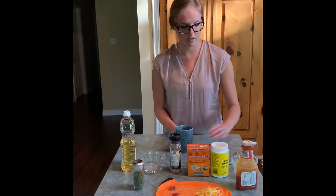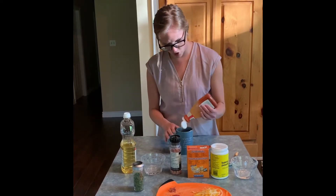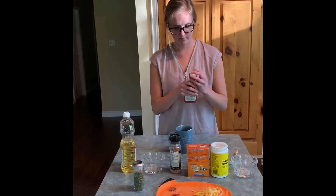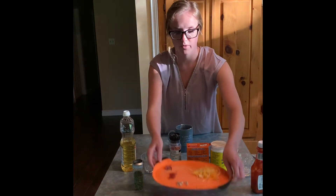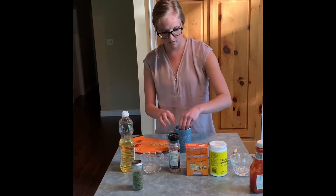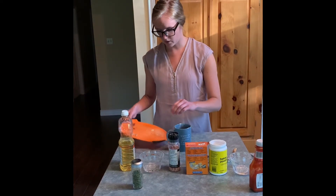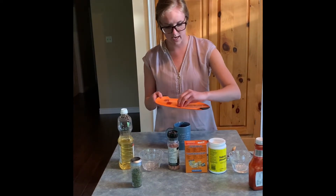Next we're going to add our pizza sauce. You can use about a tablespoon — I'm going to measure it in until I've covered most of the dough at the bottom. And now the fun part: you can add your favorite pizza toppings. I'm of course going to add some cheese. And then I've got a few of my favorite toppings — some mushroom, some pepperoni, and some bacon that I'm going to add to mine.